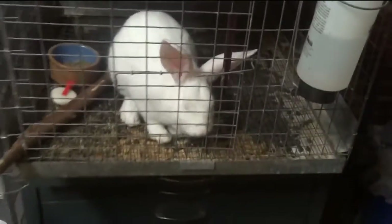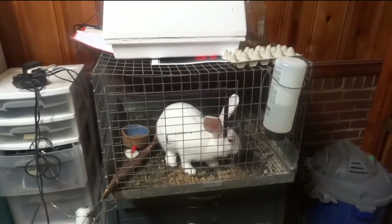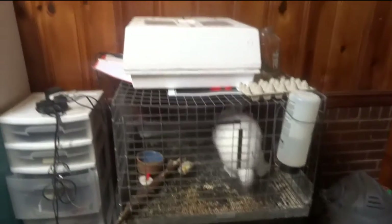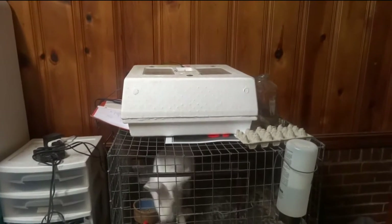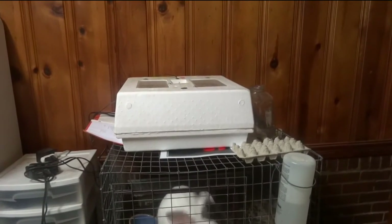That's pretty much it: 18 days, 99.5 degrees, 30% humidity bumped to 50% at hatch, stop turning at 16 days, and you'll have yourself some nice quail. Comment or subscribe, and seriously let me know how your hatch goes. If you need an extra computer fan, message me and I'll send it to you. See you!